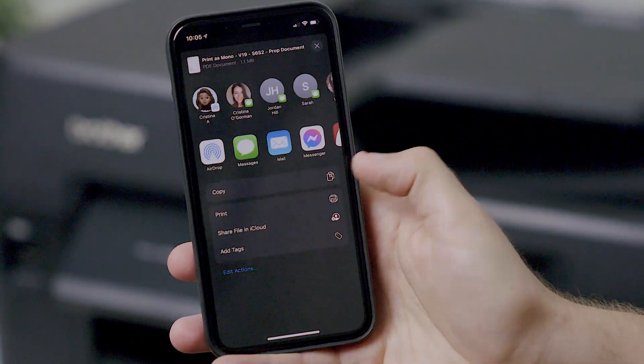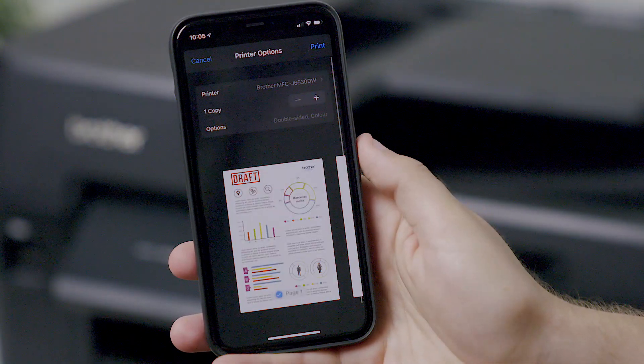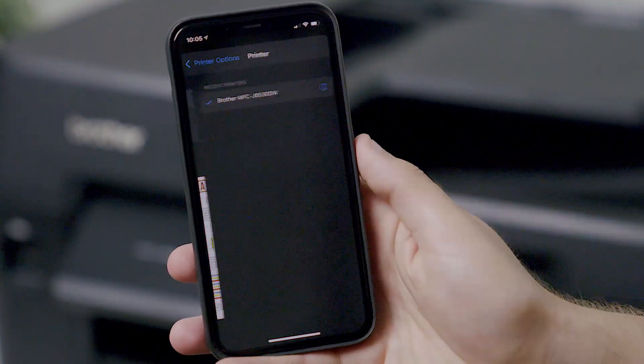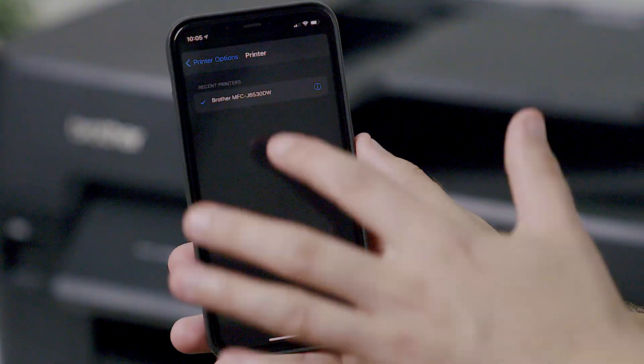Tap the select printer option and your device will search for printers connected to your network. Once the printer you wish to use appears, tap on the printer name to select it.